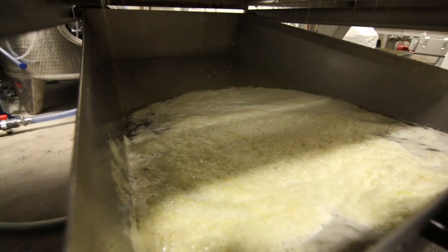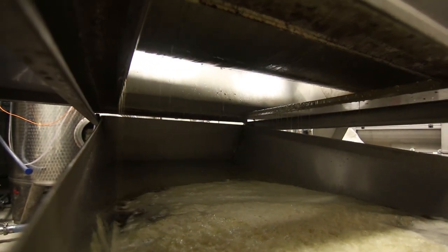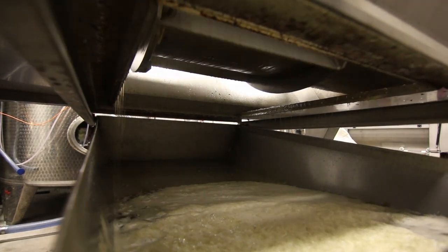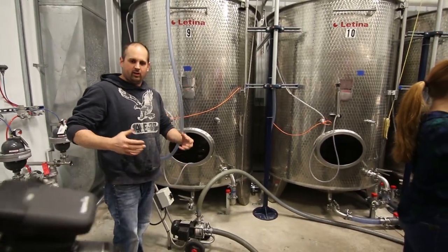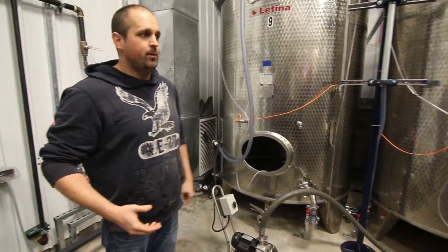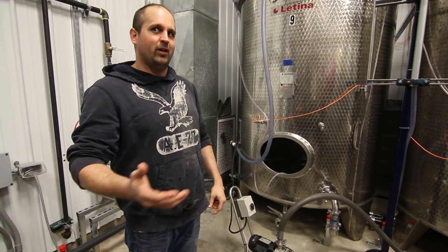And all that stuff — that froth — those are proteins, just all that stuff from the grape skin that will eventually fall out. All that cloudiness, all that stuff, we call it insoluble solids, and it imparts flavor. And sometimes it's not good flavor.